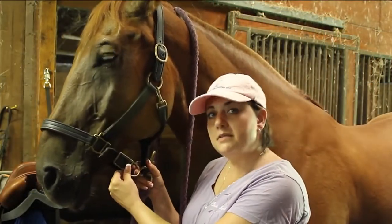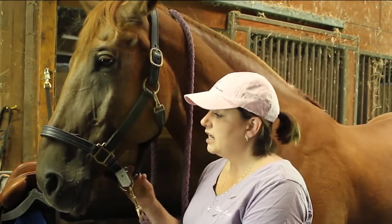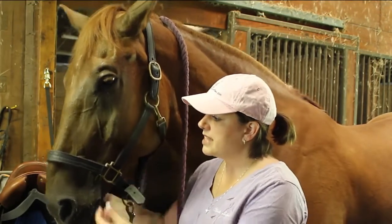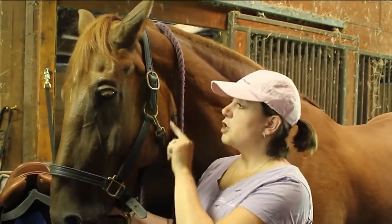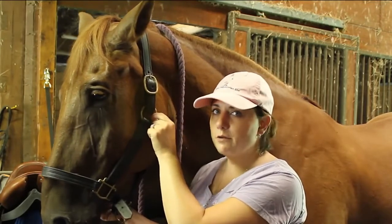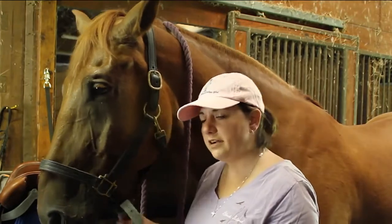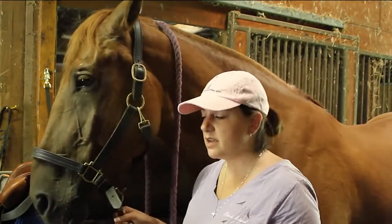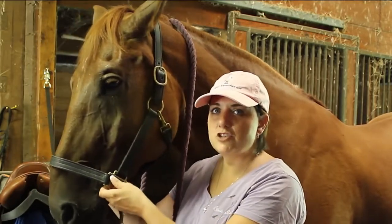You'll notice the bottom buckle here — this is where I would attach a lead rope. If I were to put him on cross ties, I would attach him to the side buckles here. You don't want to use the top buckles for cross ties or your lead rope. If you don't have much control of your horse, at least under here you have complete control of his head, and with the cross ties it will keep your horse stationary.